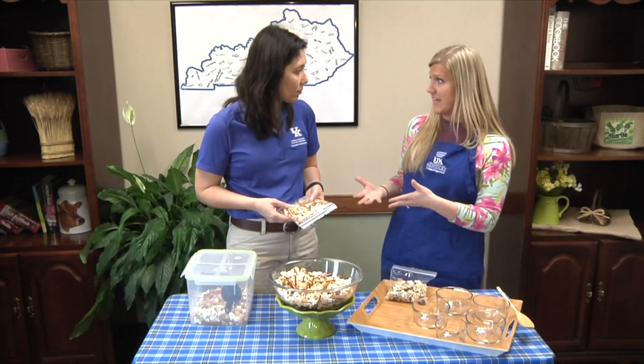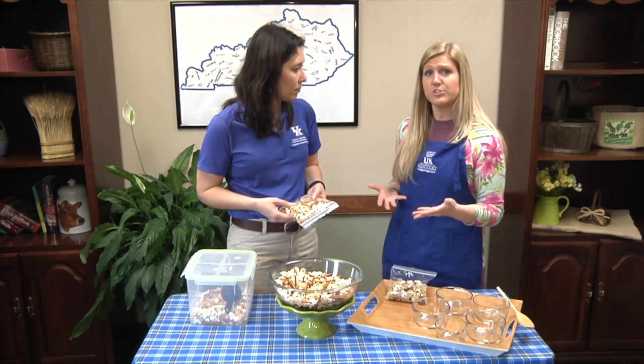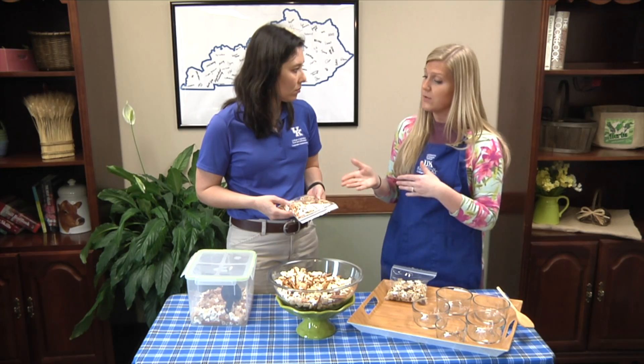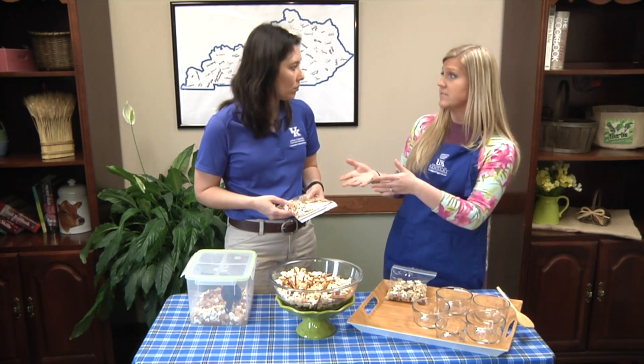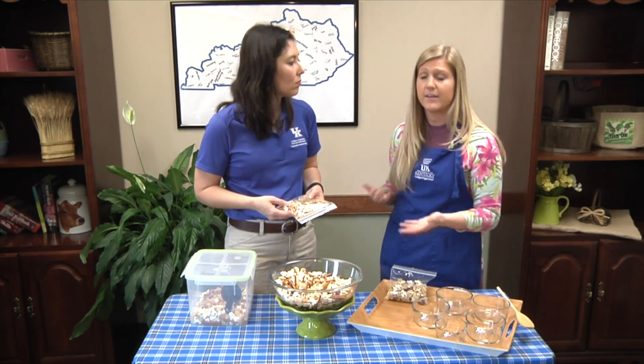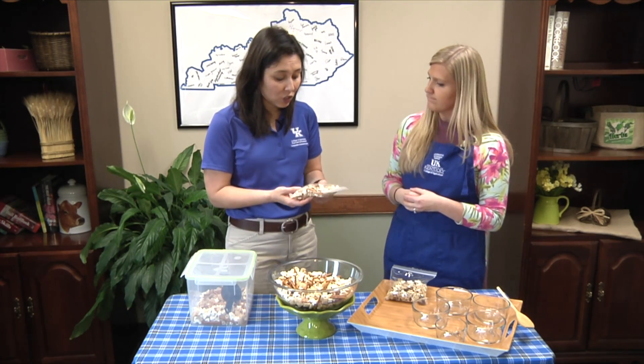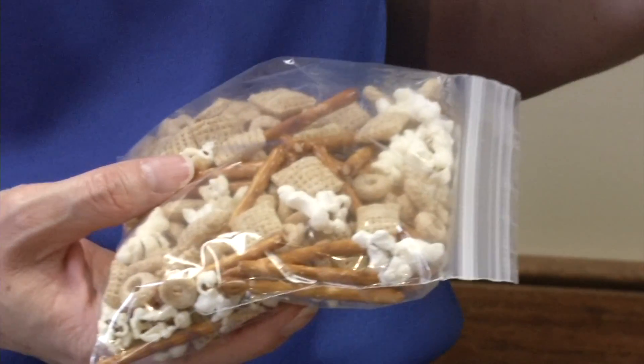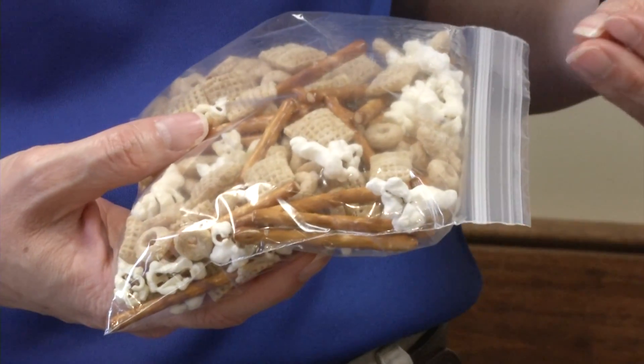Adults need about six ounces of grains every day, and children need about three to six ounces. One cup of this mix is equal to one ounce, so one cup is one serving of your grains for the day. It's a great way to get in your grains, because when we're busy, whole grains especially are really hard to incorporate into our diet.